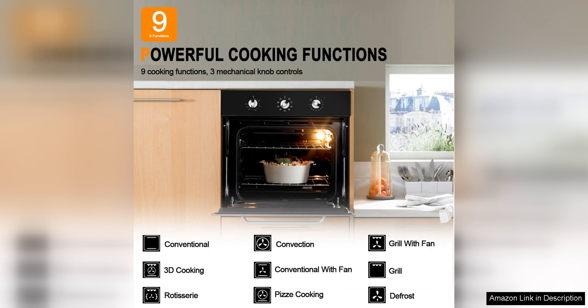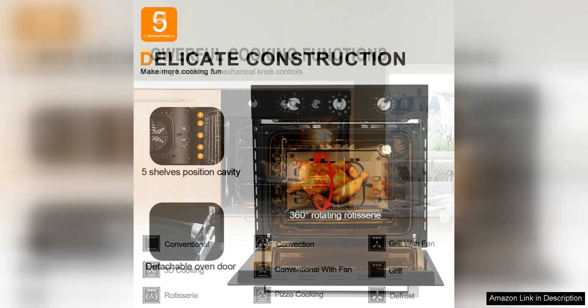The oven is also equipped with a safety feature that automatically shuts off the oven after 12 hours of continuous use, giving you peace of mind. The included baking tray and wire rack make it easy to start cooking right out of the box.